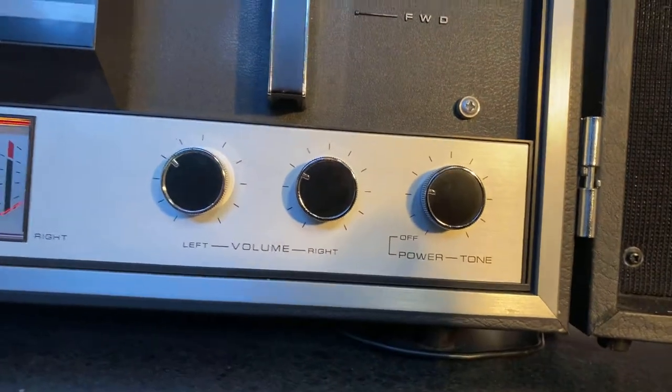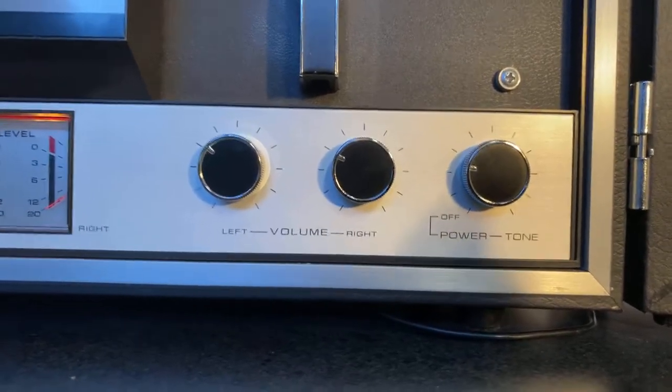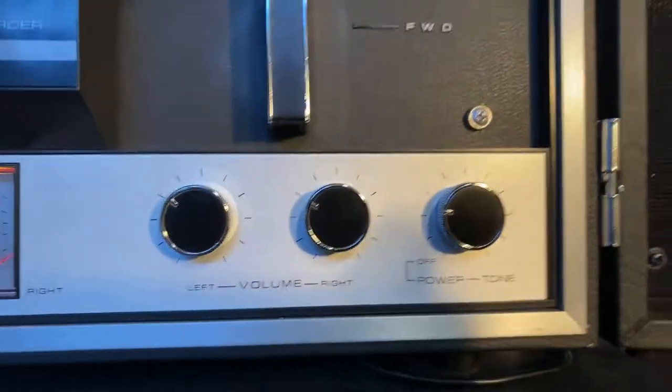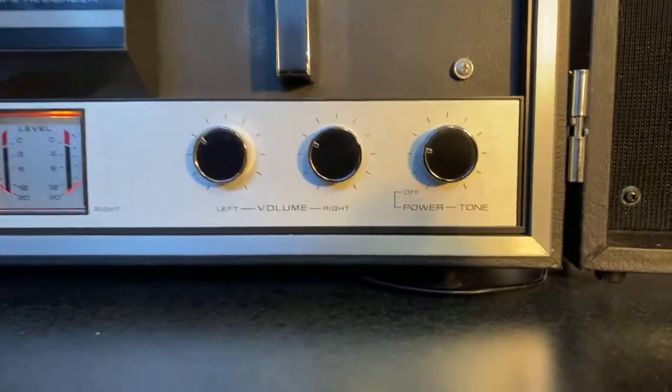This is a left-right volume for your speakers. On the right side you'll see your power on and your tone. That particular pot has a little bit of scratchiness in it, and the more you play this unit the better it will work on that part.